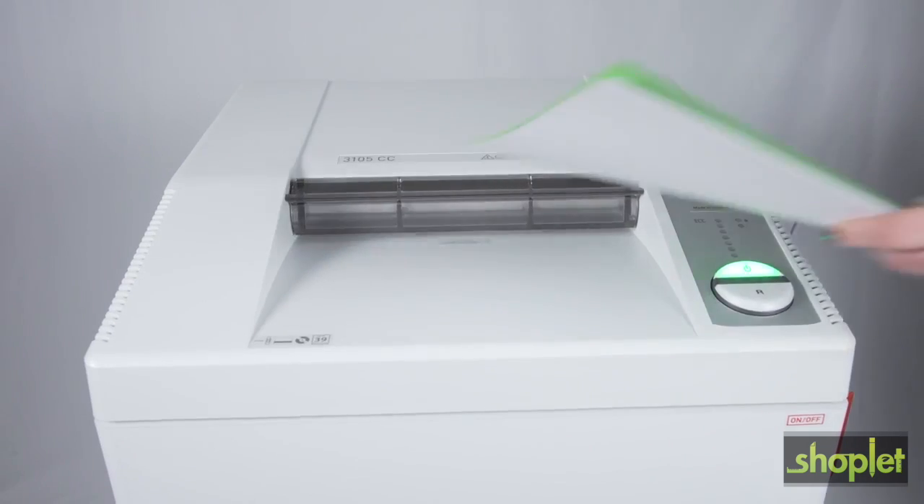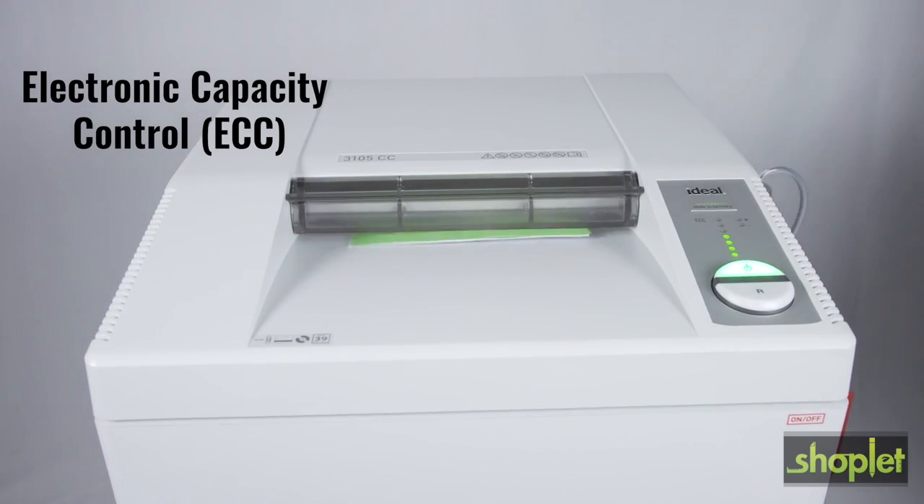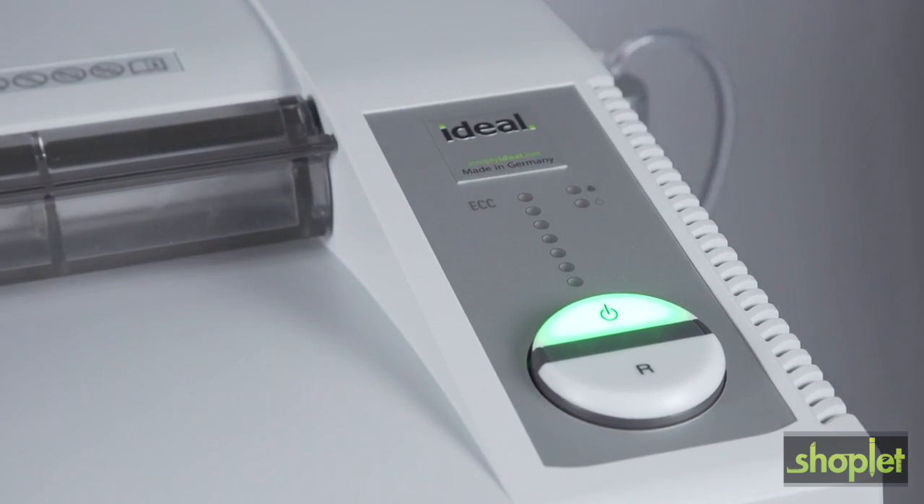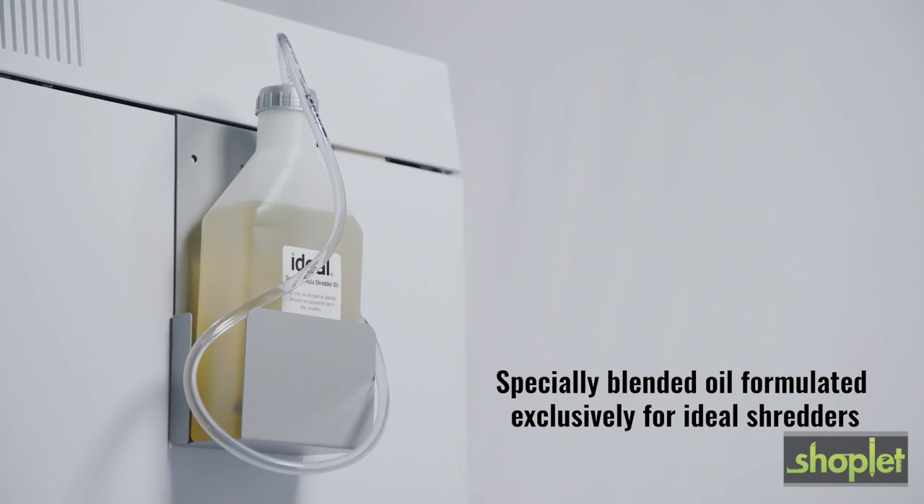The 3105 shreds up to 39 sheets of paper at once and up to 991 sheets of paper per minute. With our patented ECC to prevent jams, the 3105 has an automatic oil injection